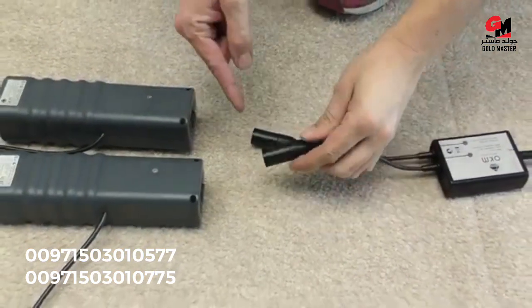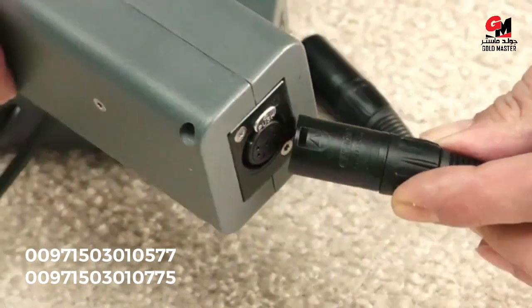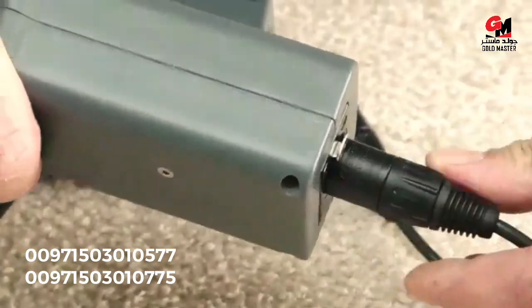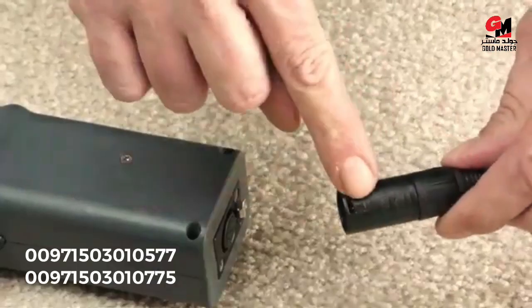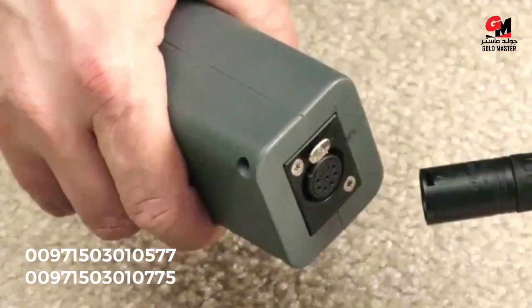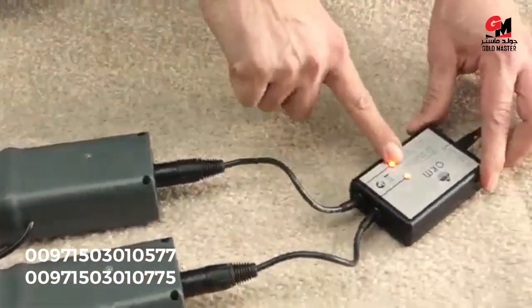If you want to recharge your antenna arms, you just need the AC connectors. The arrow needs to be up near the silver button — press it in and it stays secured. Repeat this on the other side: arrow up, silver button up, click in, and wait till the lights go on.